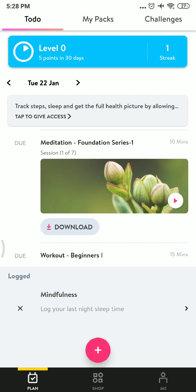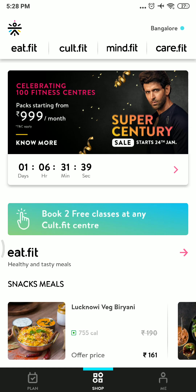In Curefit, sign up and log in with your Facebook account, then head to the shop option and go to eat.fit.